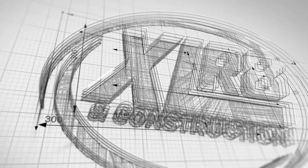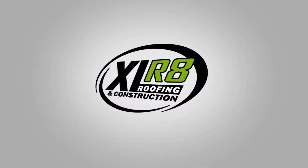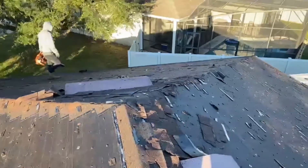Good morning everybody, Sean here with Accelerated Roofing out here in Deltona. Just starting a new job, got these guys out here busting their butts. Let's go check it out and show you a little bit about what we're gonna do — what we're gonna change here to make it modern, better, safer, stronger.